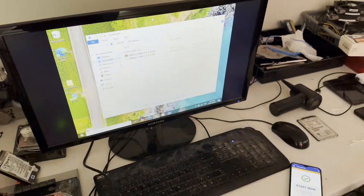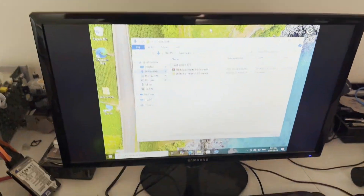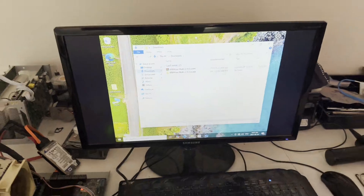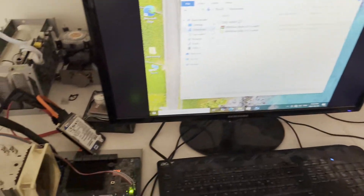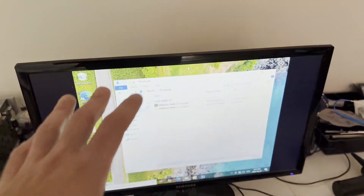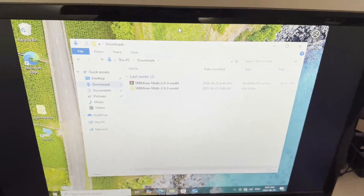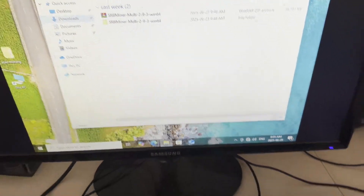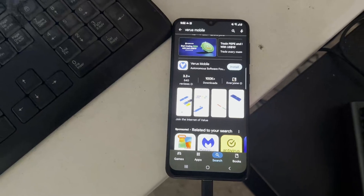I'll be showing you this as best I can — for whatever reason my screen does not want to work even after updating drivers, and it has these black bars. It's not the fastest computer because I'm using an old hard drive, so I'm just going to record like this and show you guys how to download and set it up. I apologize for that in advance, but I'll try to make it the best quality I can.